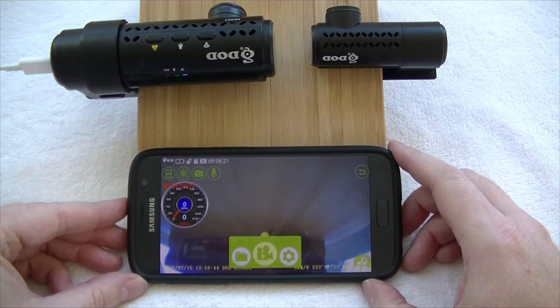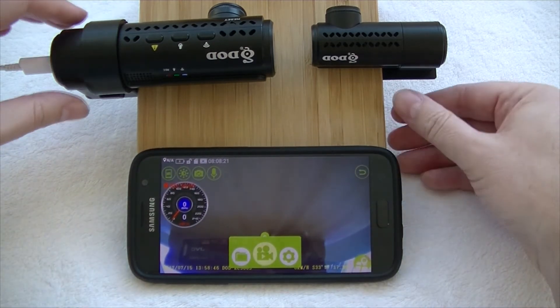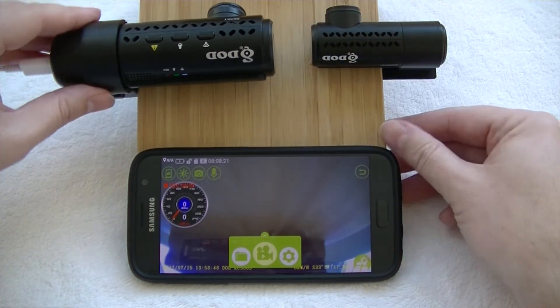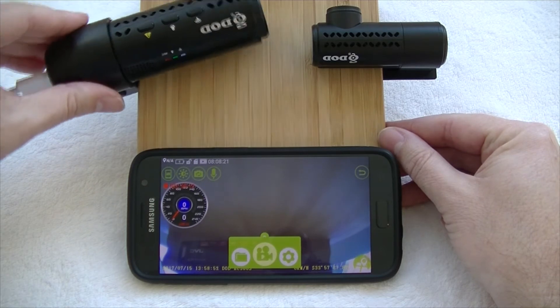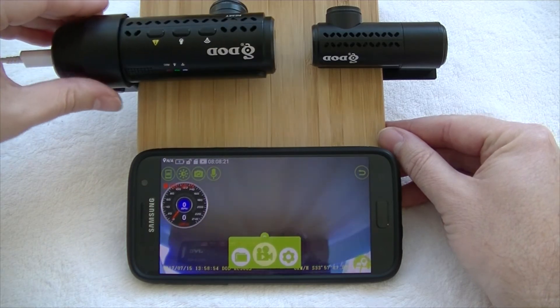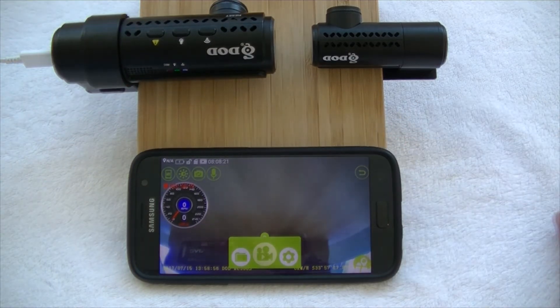And there you go — we've got live stream on at the moment. If I just give that a bit of a jiggle, you can see that the video recording does move, and we are in fact recording. We've got the app up and running.